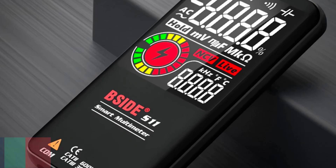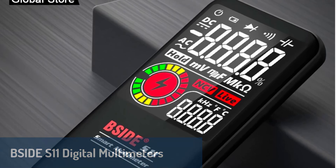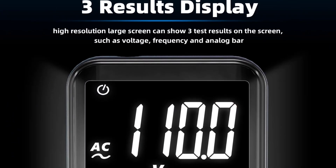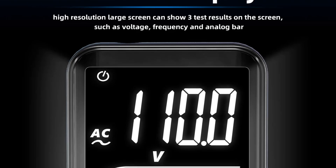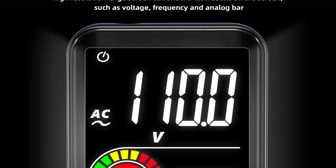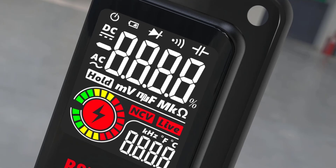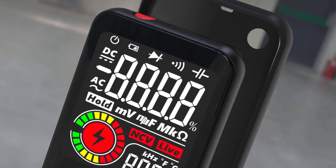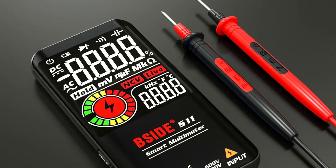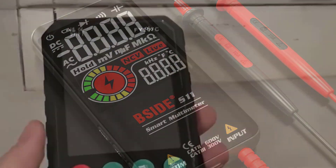Number two on our list is the B-side S11 digital multimeter, a sleek and compact option that's perfect for those who value portability without compromising performance. With a smart auto range function, it simplifies measurements across various parameters, including AC and DC voltage up to 600 volts and resistance up to 60 megaohms. Its 99,999 count display ensures clear and precise readings, while features like continuity testing, NCV detection, and a flashlight make it highly functional for everyday use. Powered by a rechargeable Li-Ion battery, it offers convenience and long-lasting performance. Certified by CE, FCC, and RoHS, it adheres to strict safety standards.